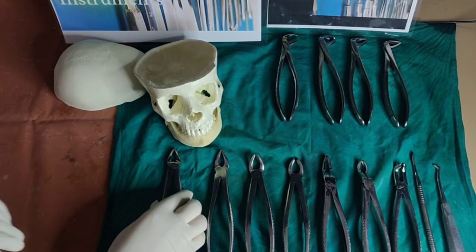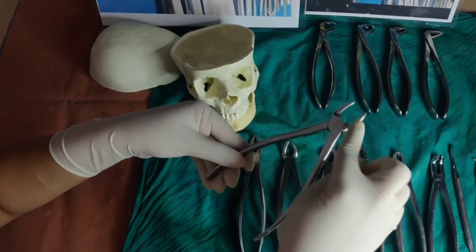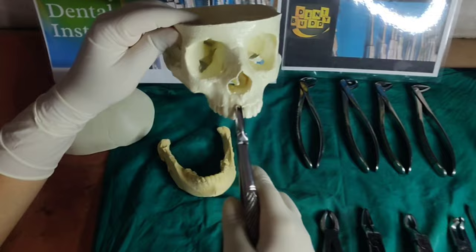First we'll look at the parts of forceps. Each forceps consists of two handles, a hinge joint, and two beaks. All forceps have cross-hatching on the handles to allow a firm grip. The handles must be of a suitable size to rest properly in the operator's palm, and should be long enough for strong and steady movements of extraction.